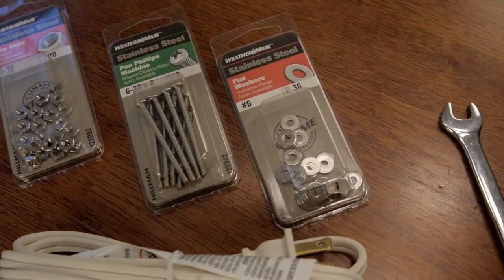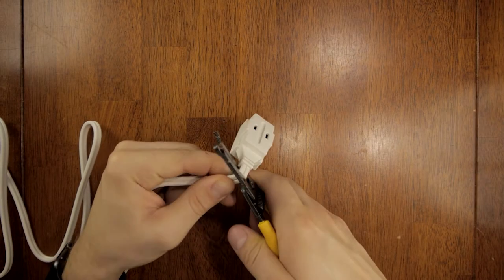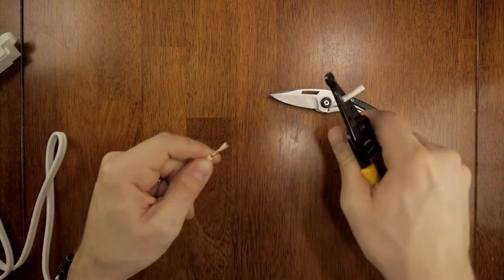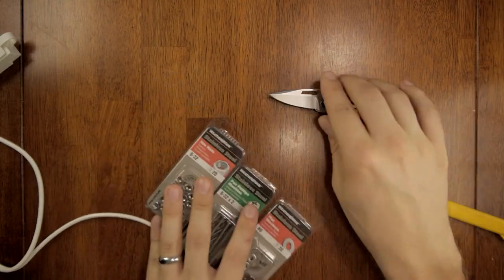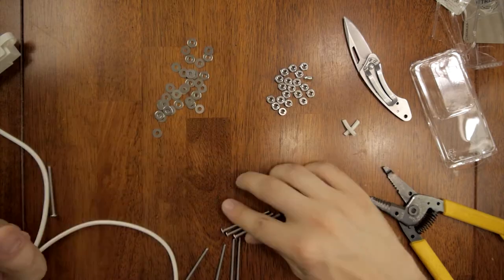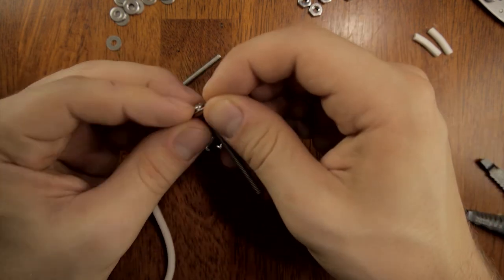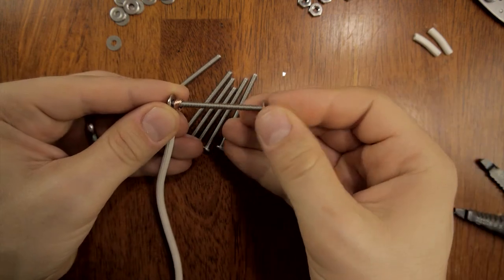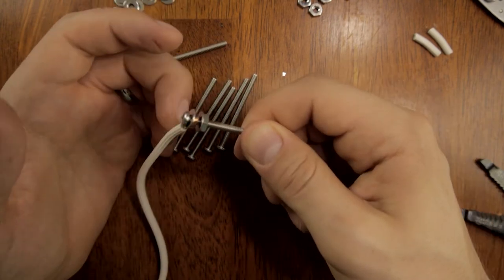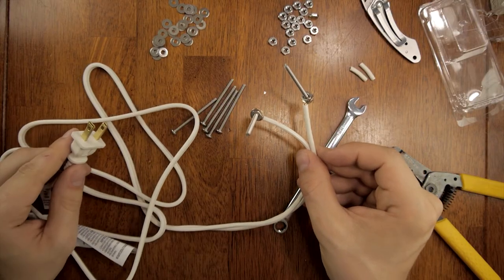For this build I simply used number six bolts, nuts, and washers, as well as an extension cord. I cut the head off the extension cord, ripped the two wires apart for about a foot, and stripped the ends. Then I take the bolt, drop a washer down it, and wrap the exposed portion of the wire around it, then connect the wire with another washer and nut. Once you've done this to both ends, the hot dog cooker is complete.